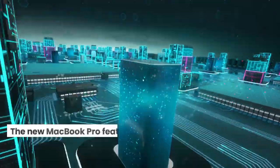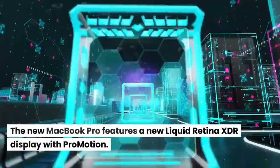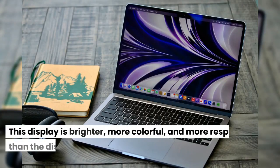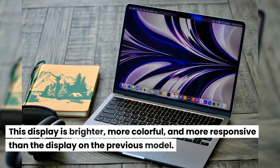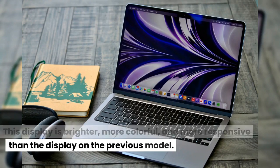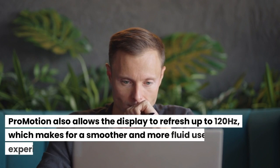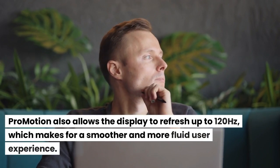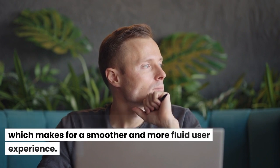Display: The new MacBook Pro features a new Liquid Retina XDR display with ProMotion. This display is brighter, more colorful, and more responsive than the display on the previous model. ProMotion also allows the display to refresh up to 120Hz, which makes for a smoother and more fluid user experience.